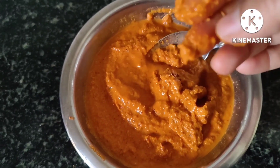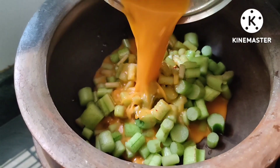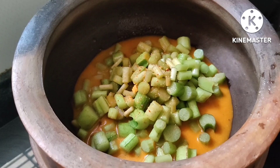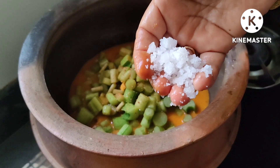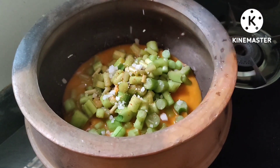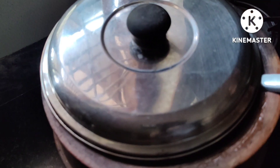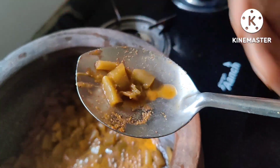Friends, I have already cut it. If you want to put a mix jar on the water, it will be very good. It will be good for 20 minutes. It will be soft — soft as a piece.